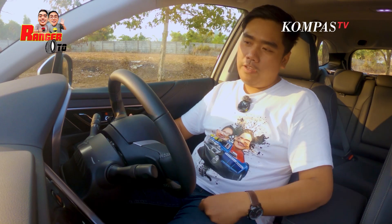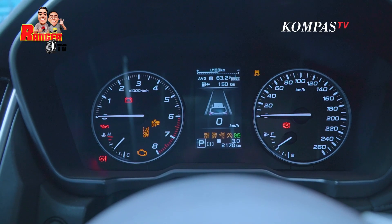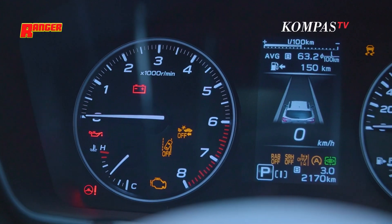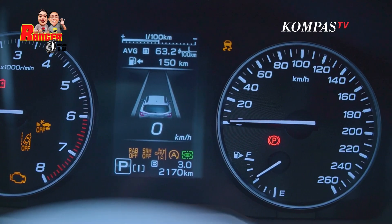Di bagian speedometer ada dua buah kluster analog, dan juga ada satu buah konsol di tengah yang digital, M.I.D. Suka sih kalau di mobil sport kayak gini, mantepnya emang harus ada sisi analognya. Jadi bisa weng-weng-weng, biar berasa kalau kita lagi ngebut atau lagi revving juga kelihatan. Mantap banget nih.